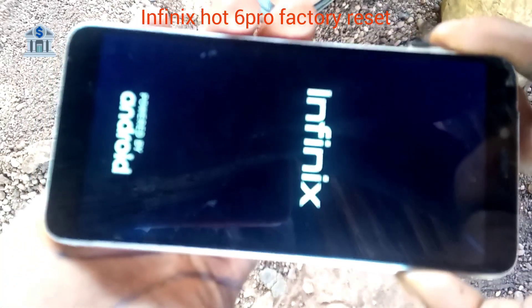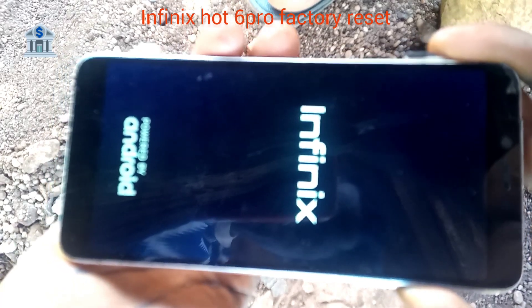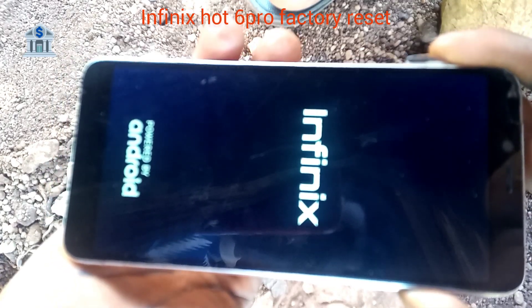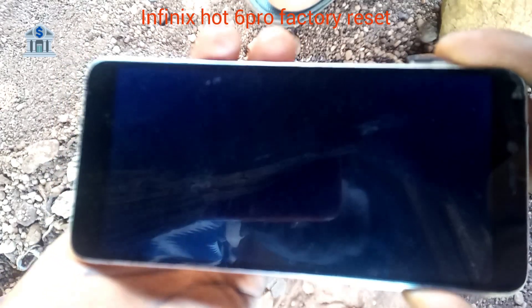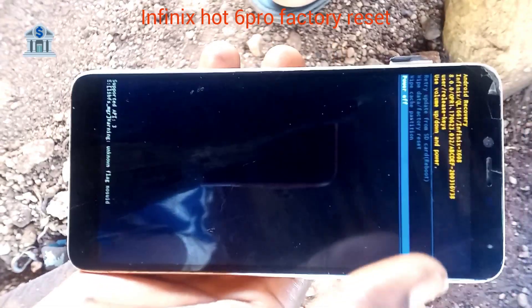When it shows the logo of Infinix, release the Power Key and continue holding Volume Up. Continue holding it until it shows you some options. As you can see, here are the options.